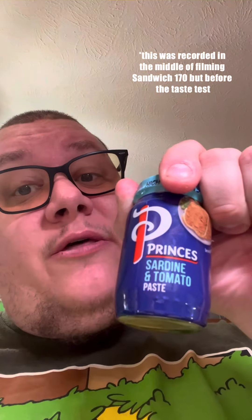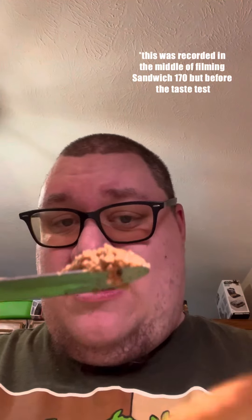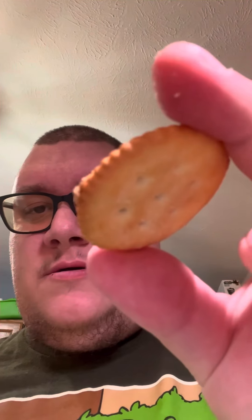I don't feel like this is gonna go well. Salmon and tomato paste on a Britz cracker. My camera is mounted because I'm in the middle of filming an episode. Salmon and tomato paste — oh, definitely fishy. Or wait, not salmon — sardine and tomato paste.